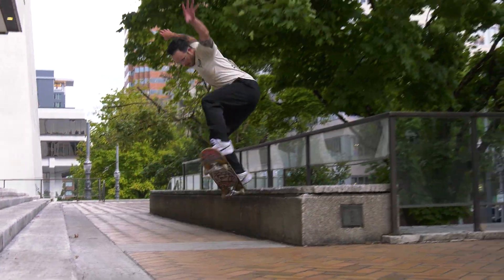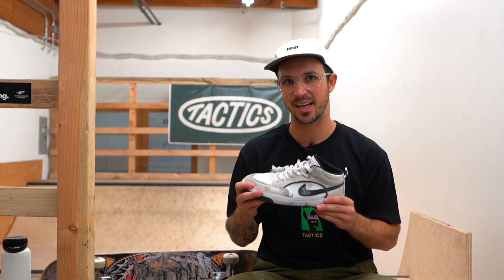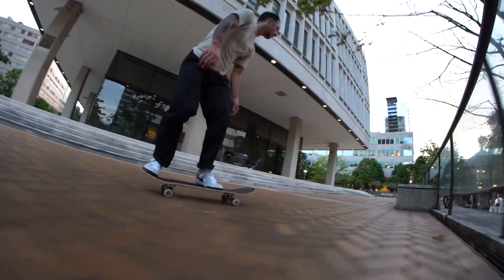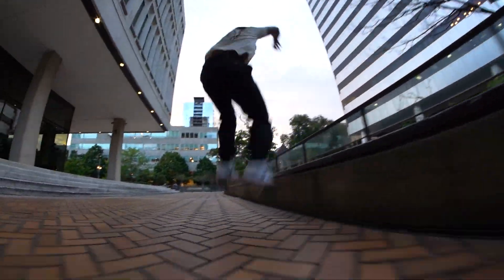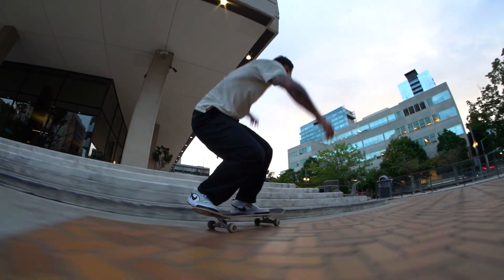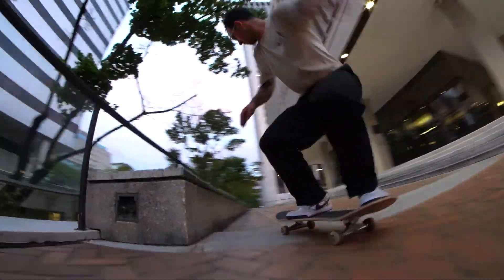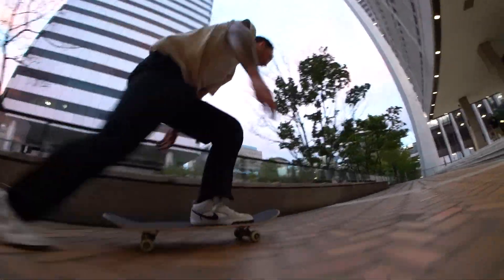The shoes broke in pretty quickly — I'd say maybe like 20-30 minutes. The React insole took a minute to get going, but once you got it broken in, it was good to go. It's got a really interesting sole — a cup sole on the bottom with standard treading, and then foxing around the inside. So you get the flick of a vulcanized shoe but the support of the cup sole combined with the React insole.